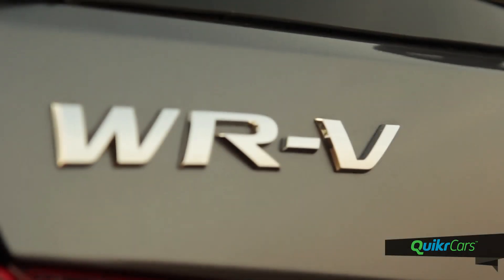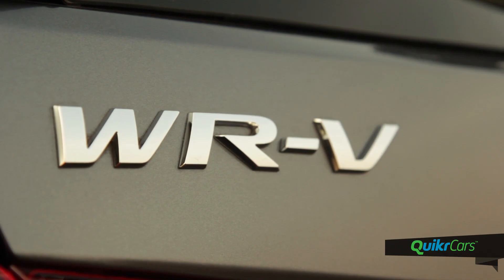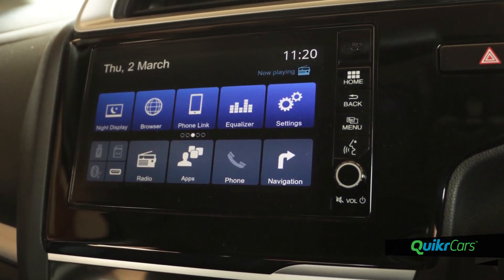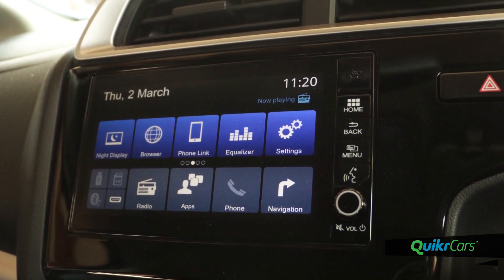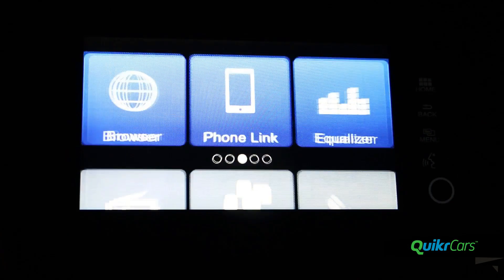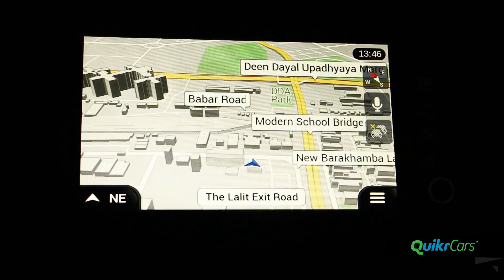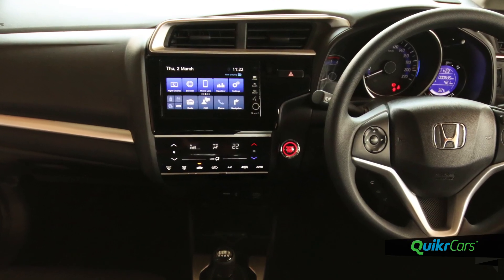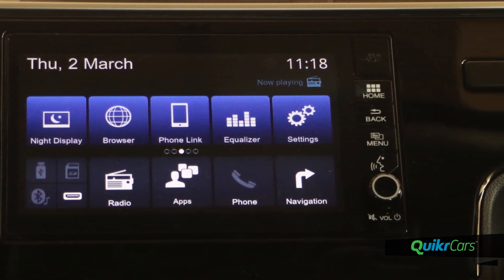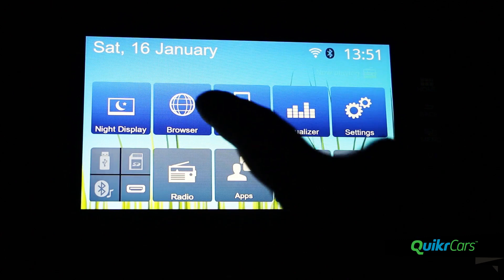The WRV truly impresses with the features on offer. On top of the list is the 7-inch touchscreen infotainment system called the DigiPad. Inherited from the recently updated Honda City, the DigiPad offers segment-best features including navigation, voice recognition, Bluetooth telephony, audio streaming, 1.5GB of internal memory, 2 USB input slots, and 2 microSD card slots and 1 HDMI input slot.